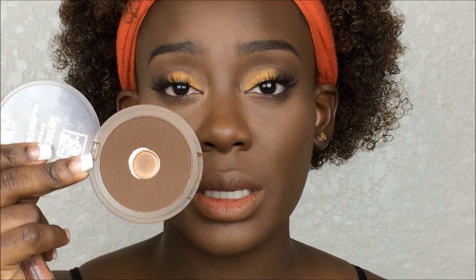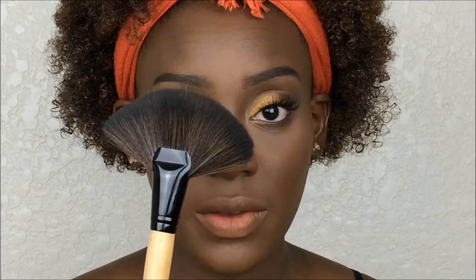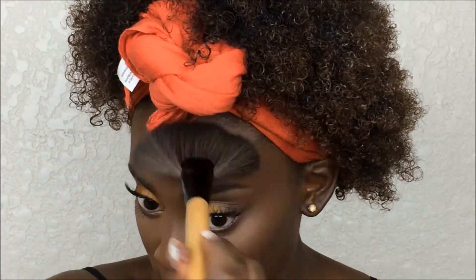The eyes are pretty much done so we're moving on to finish the face. I already applied foundation, highlight, and cream contour. Now I'm going to bronze, blush, highlight, and do my lips. For bronzer and powder contour I'm using my Ruby Kisses Mineral Powder, applying with a really big fan brush. I also did my nose contour off camera using the same powder.